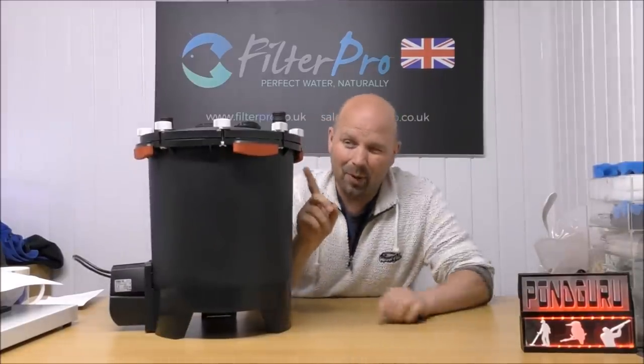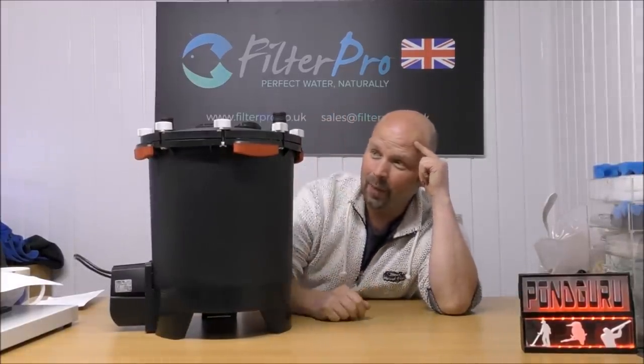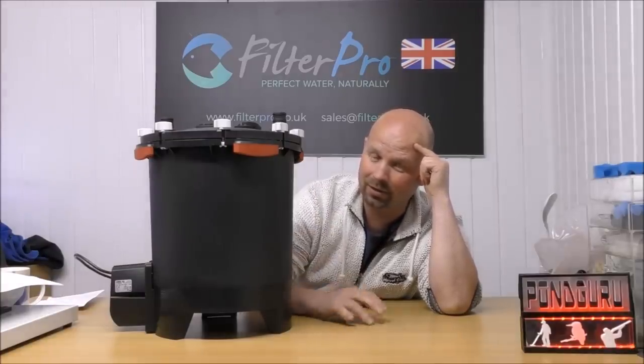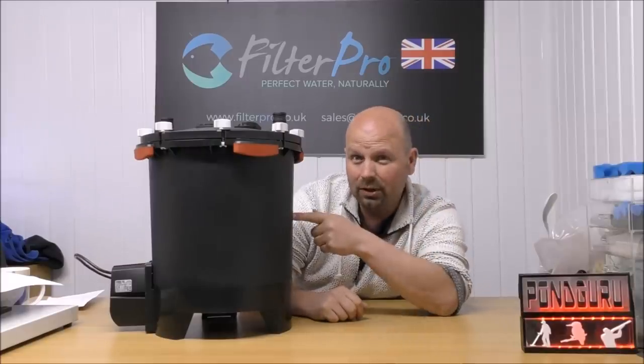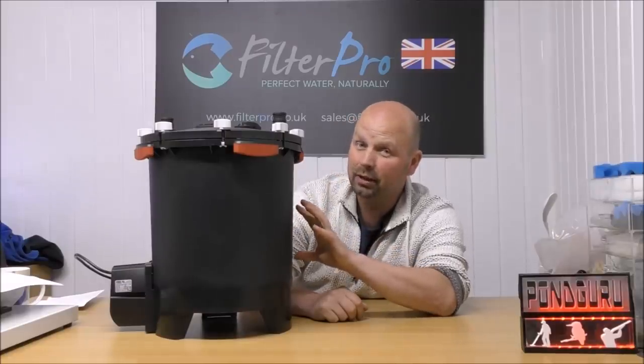I get asked about this one all the time. How does the water flow through it? How can I best maximise it? It's almost a daily occurrence that I'm sending messages and emails and all sorts backwards and forwards.